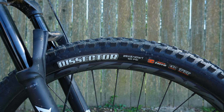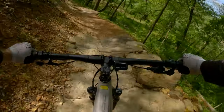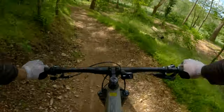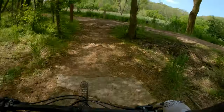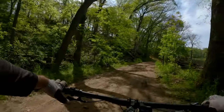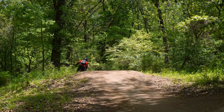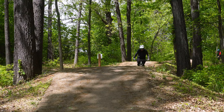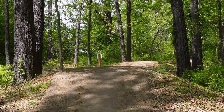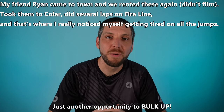One standout component for me was the Maxxis Dissector tire up front — it felt grippy and sure-footed on nearly every trail. Leaning the bike over in corners with that extra weight really helped dig those cornering lugs into the ground and helped a not-so-wonderful cornerer feel decently competent. Hitting jumps on this bike was a little bit of a learning curve, but it wasn't as easily swayed in the wind. On the flip side, I did notice myself getting a little more tired after repeated jumps — the whole compression and lift motion with that extra weight was pretty noticeable, so it's kind of a double-edged sword.